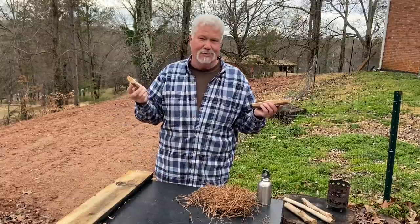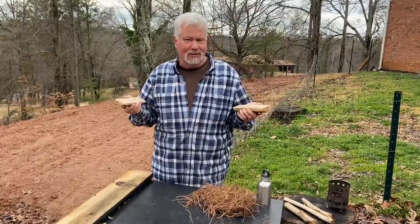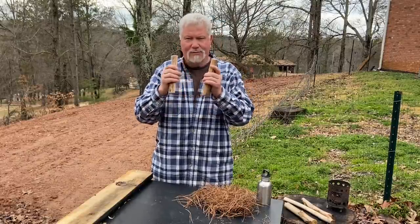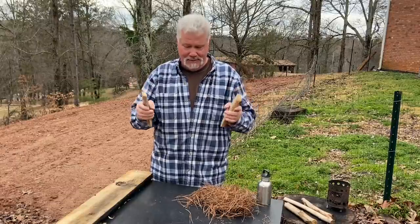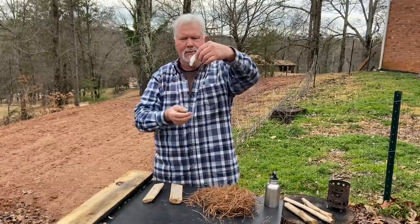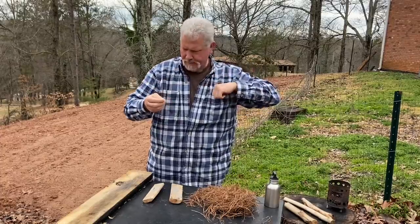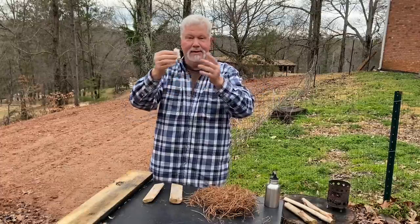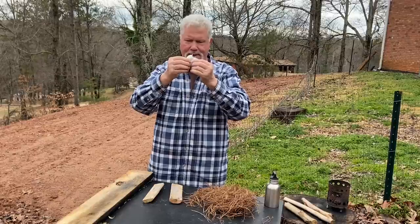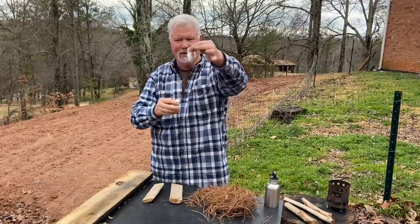For regular fire rolls I usually use half of a cotton ball. For the micro fire roll we're going to use a quarter of a cotton ball, then rip that in half lengthwise, and pull off about two inches of it. Then tear that in half lengthwise again — and that's what we're going to use.